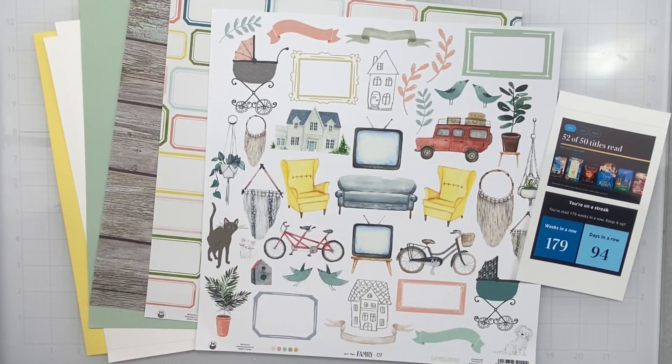Hey guys, welcome back! I'm coming on today to do a layout for the Not Just for Boys Kit Club. This is a January 2022 layout using the page kit called Just Us.